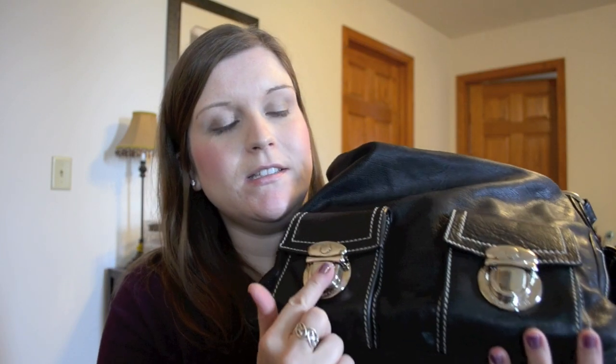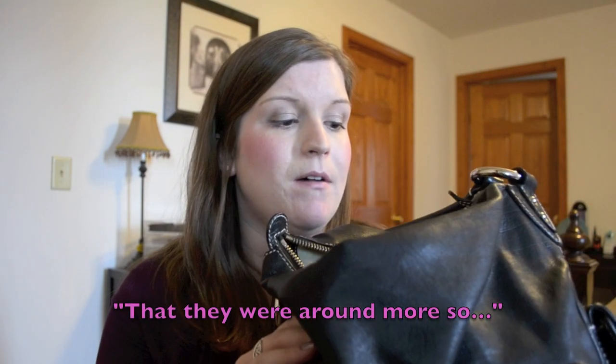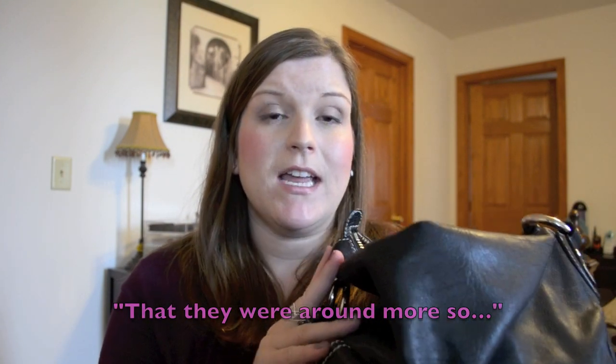The Marc Jacobs bags from these years — the years that they used the nickel hardware, around 2005-2006 — I feel like they are some of the most substantial bags from any brand that you could buy. They really put a lot of detail and thought into making these bags.